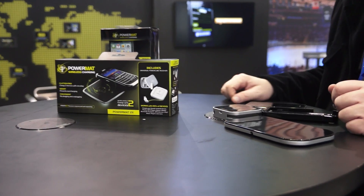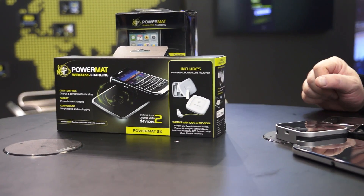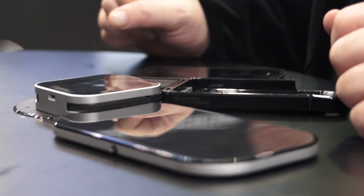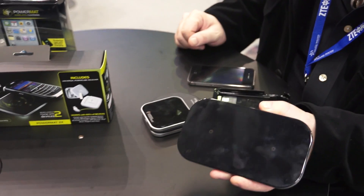Hi, welcome to Duracell Power Mat where we're dedicated to keeping your iPhone, BlackBerry, and all your other wireless devices charged so that you'll never run out of power. These are our current products. This is a two-position mat which needs to be plugged into the wall in one place.